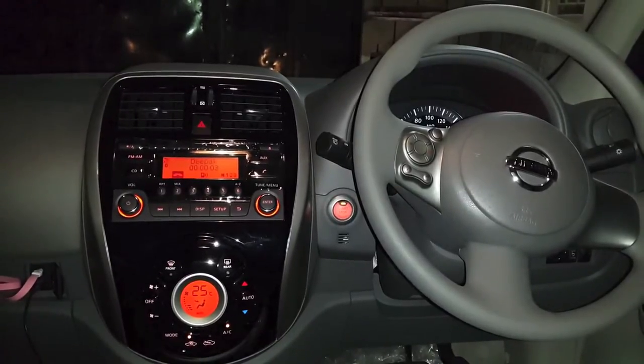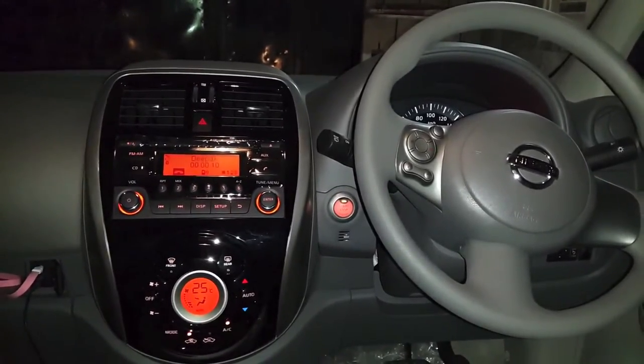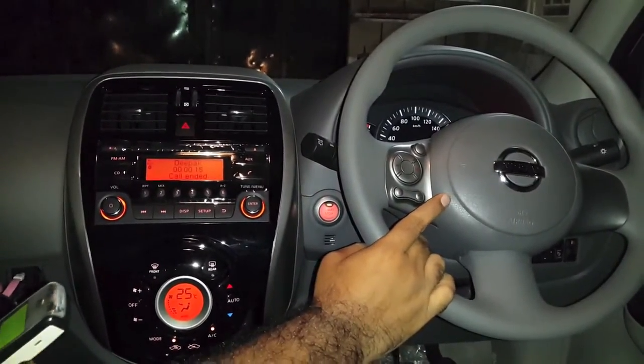Hi. So the voice — that's clear enough. You can disconnect the call directly from here. Okay, and it's done.